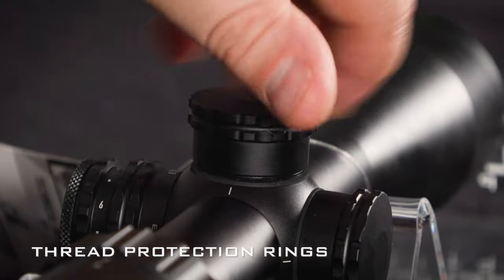The one thing you may not find in the box is the battery for the illumination. Unfortunately, with shipping regulations, sometimes we cannot include the battery in the box. But no worries — this is a CR2032 battery, you can pick it up at any corner shop, and it's very easy to find and install. So that's the Helix HD.